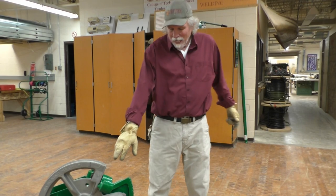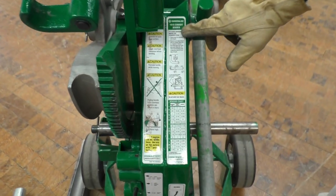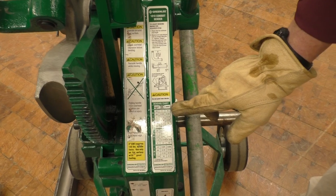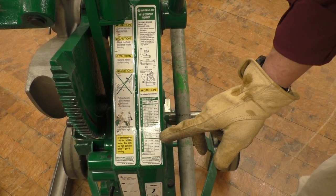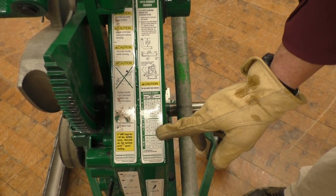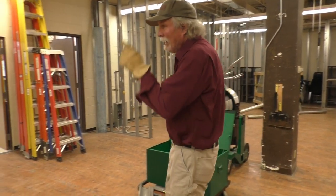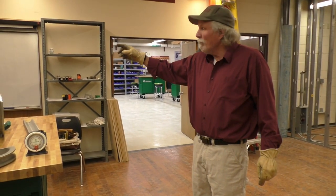Let's take a look at the chart for the 1818 conduit bender — this is for a stub up. There's a minimum stub length and a deduct. For inch and a half EMT, the deduct is 12 and 15 sixteenths, and the minimum stub length is 14 and 11 sixteenths. We want to bend a 24 inch stub up, and then after that we want to bend an 8 inch offset.